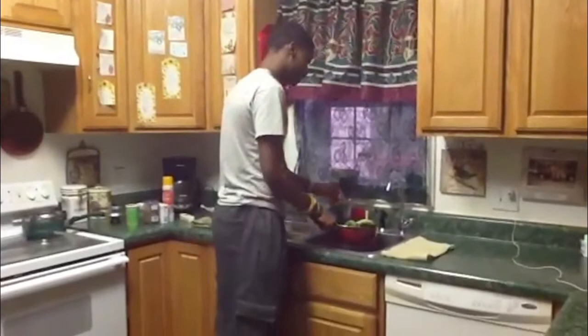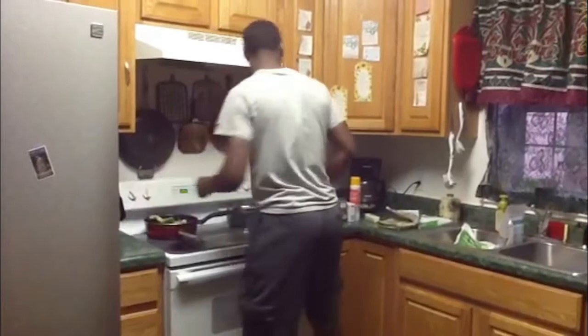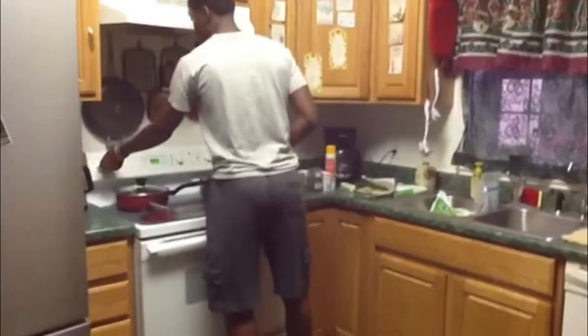I am going to put a little water in it — just a tad — and put it on the stove. Turn on the stove and let it cook.